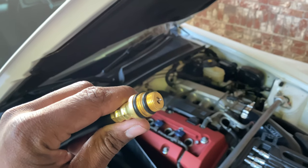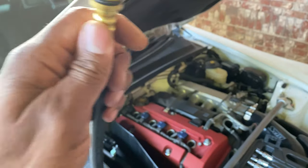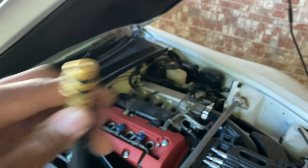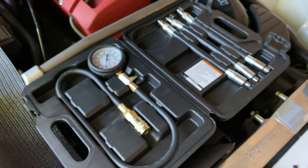This Innova tester has a Schrader valve built right into the end of it, and the cable is a lot shorter — so you're getting a much more accurate reading from this compression tester compared to the Harbor Freight one.